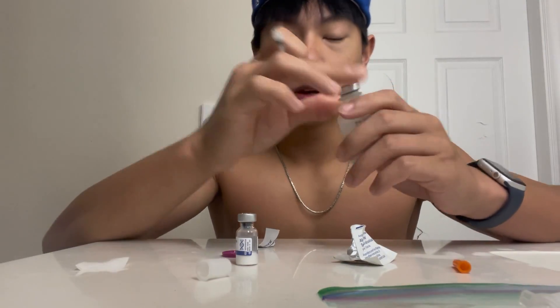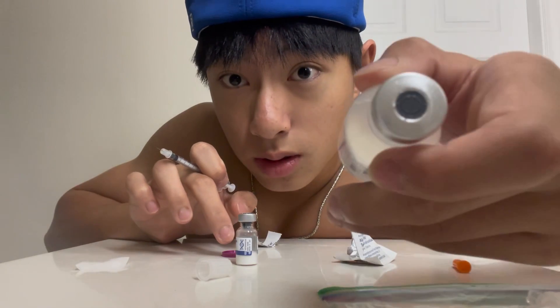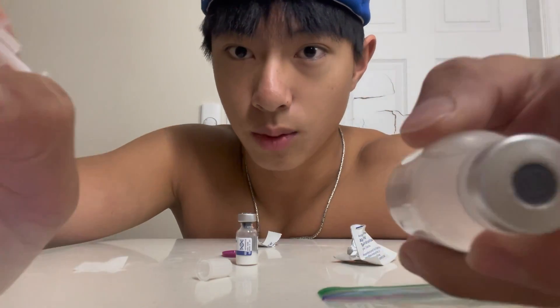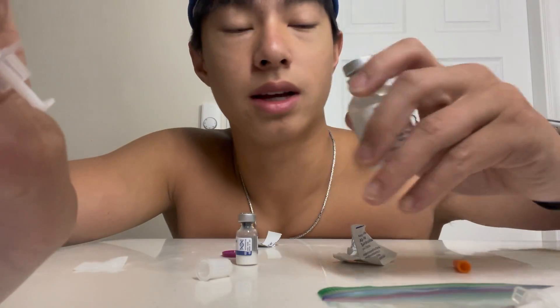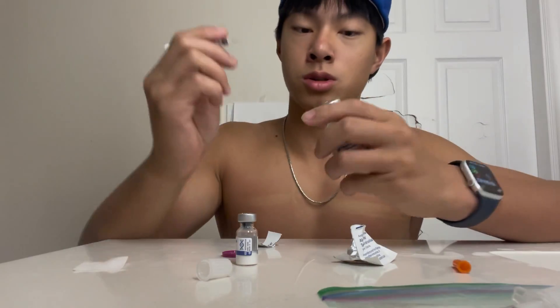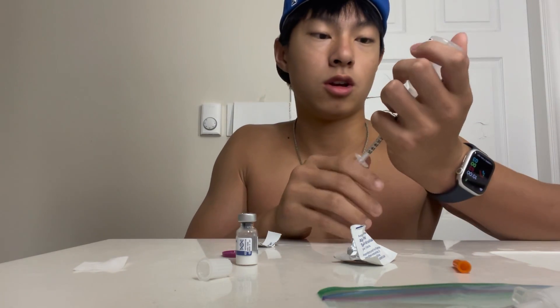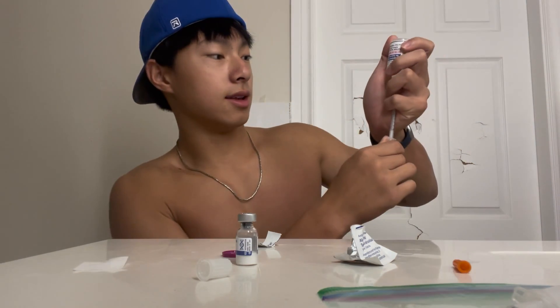Okay, so at the vial there's gonna be like a little circle right at the middle. You're just gonna want to poke the needle in there, and then I like holding it like this.